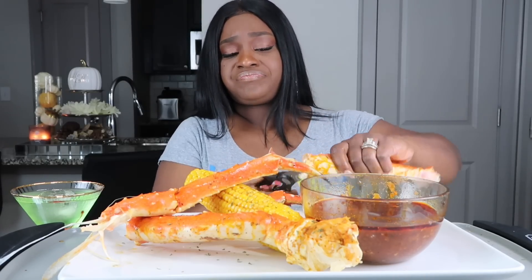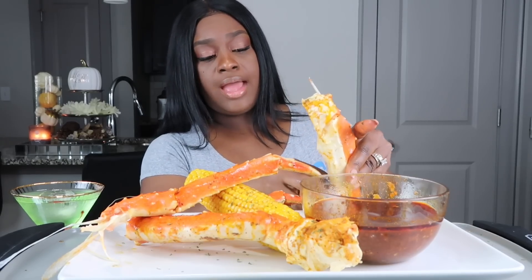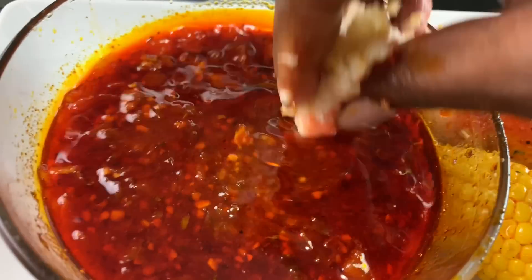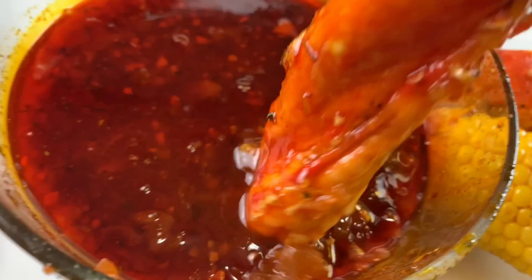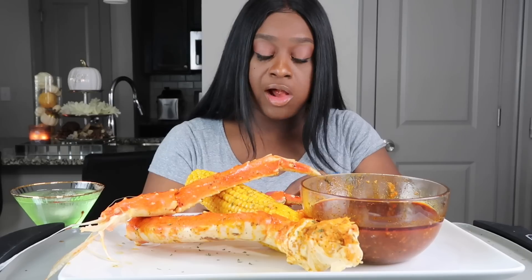So y'all, I reactivated my Facebook page. I don't know how to use it really — that's how long it's been. I'm going to have the link in the description box, and y'all come follow me. I'm trying to start like a little group on there and I'm not too sure how to do it, y'all, so let me know.